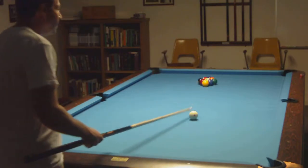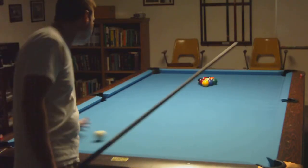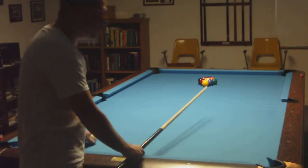Hey, this is Gil. I'm playing 9-ball. I'm trying to get a nice break and run in 9-ball.